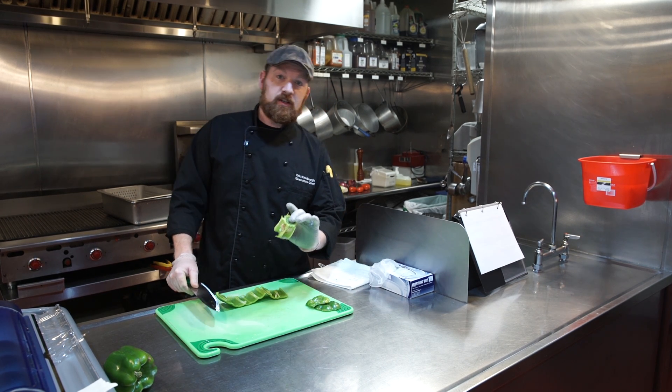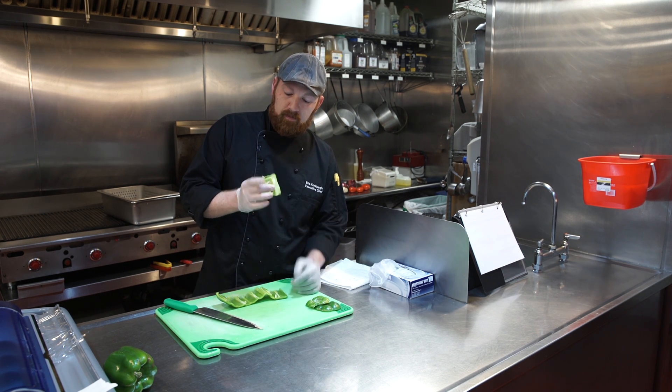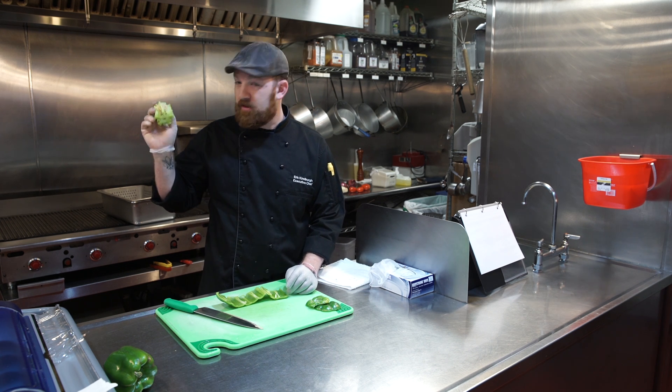This way the seeds don't go all over the board, you don't have to try and clean them up, and they don't get mixed into the fajita bench. It's a nice, clean, neat pile of seeds — discard this.